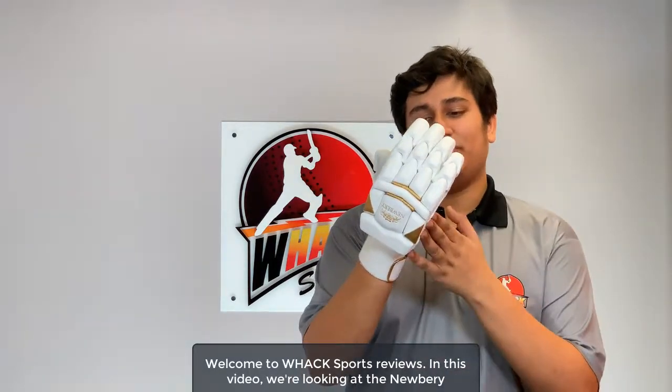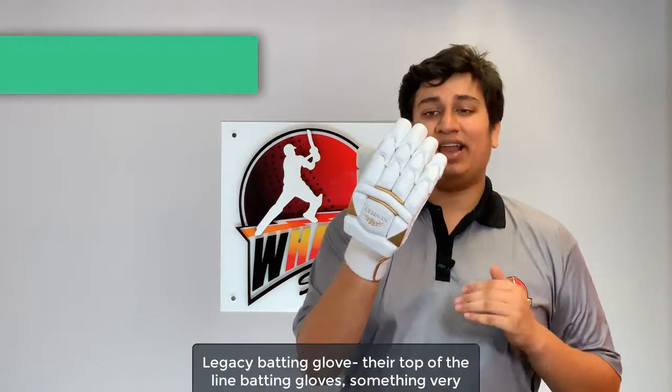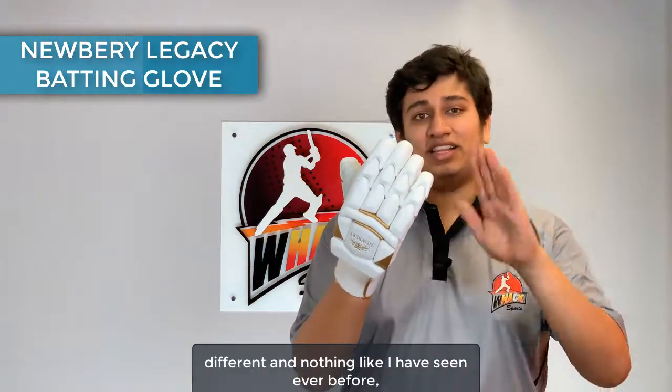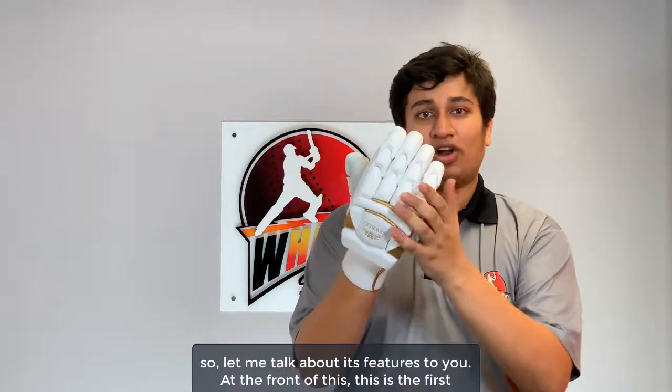Welcome to Wax Sports Reviews. In this video, we're looking at the Newbery Legacy Batting Glove — their top-of-the-line batting glove, something very different and nothing like I've seen ever before. Let me talk about its features.